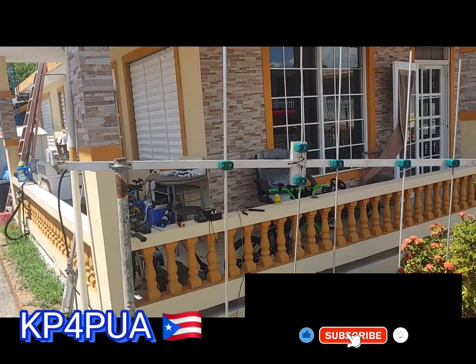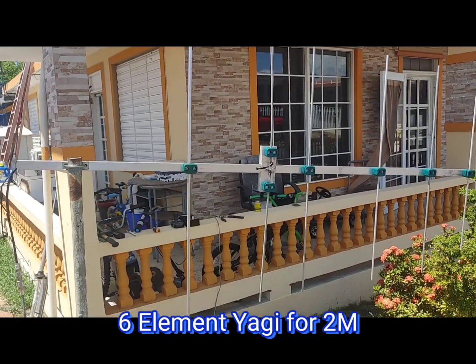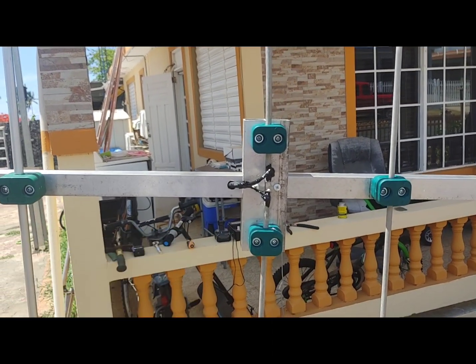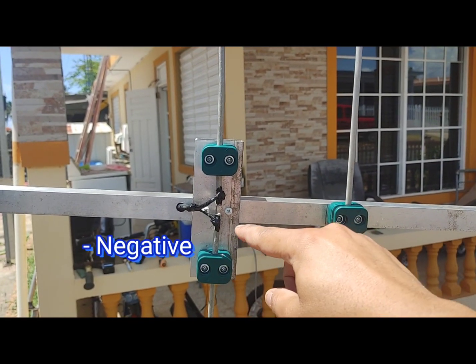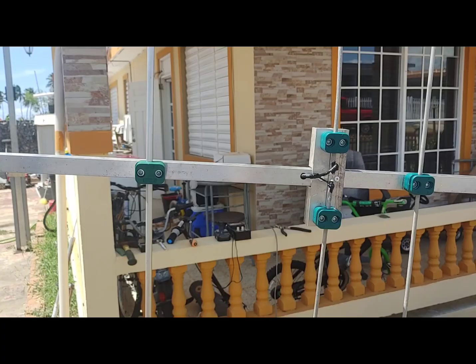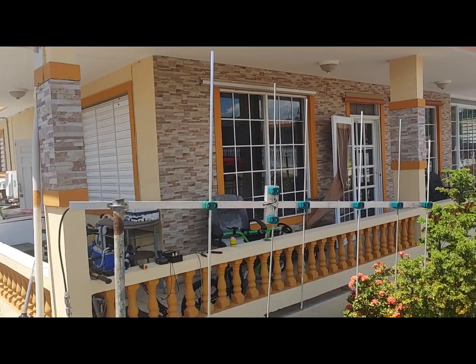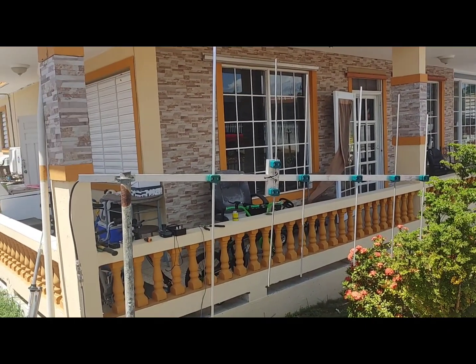Hey, this is Kilo Papa from Papa Union Alpha. Here you see a six-element Yagi for two meters — look at that antenna! This is the positive and negative feed point. It has no gamma match, just negative and positive. Really good antenna, let's check the SWR.